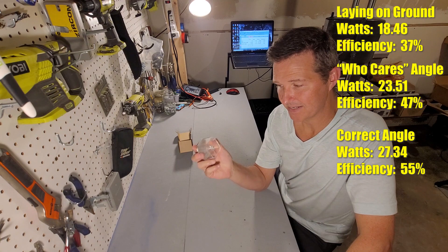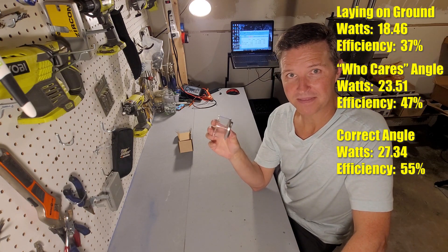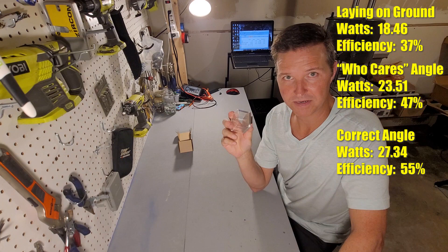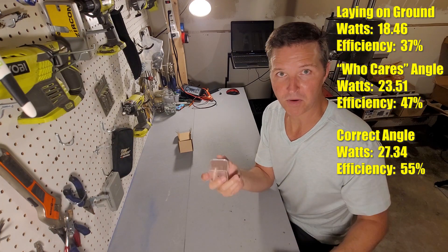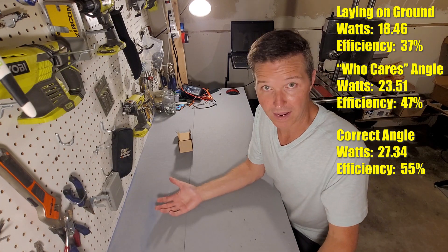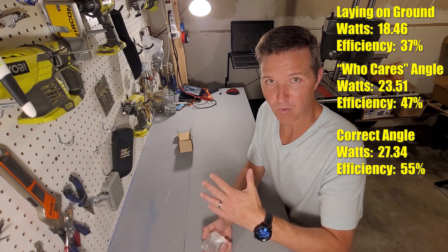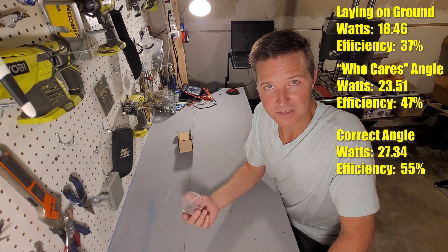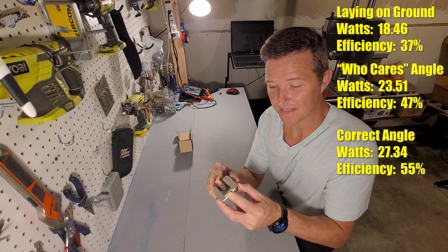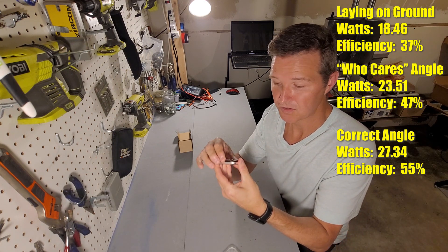I thought it was kind of gimmicky, but it actually made a difference. What it made me do is think more about where I'm pointing my solar panel. I think this might be something you would use once or twice, but I don't think you would religiously use it — because you'd start to realize where you need to point your solar panel to be most efficient. You'd just have that mindset. The negatives: this clamp — you have to take the little cover off first to really get the clamp on because it is really sturdy.